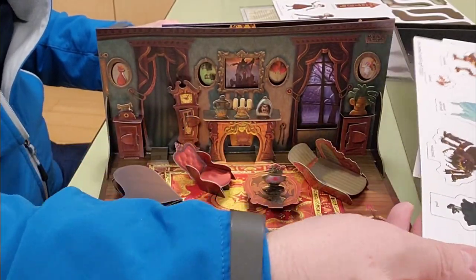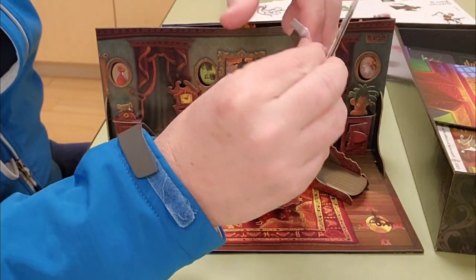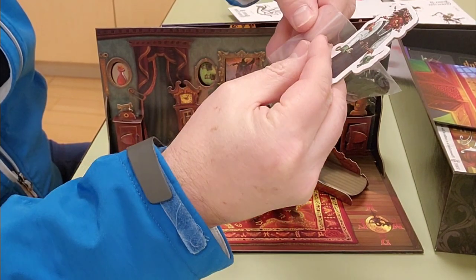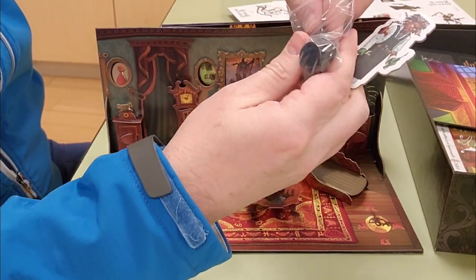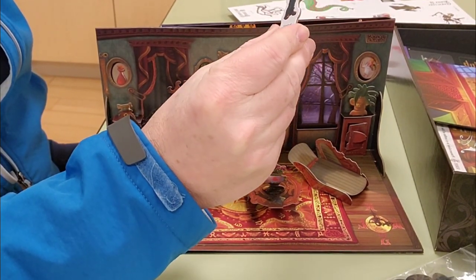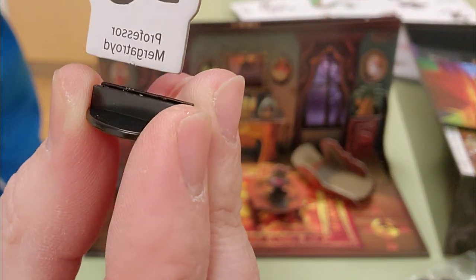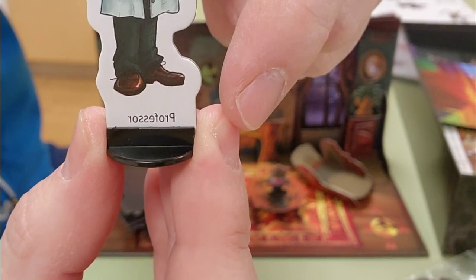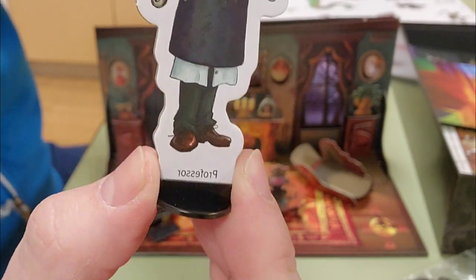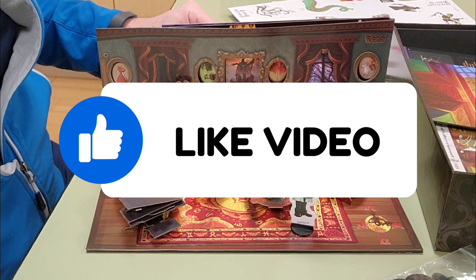Let me pop out one of the standees and see how they work — whether they fit properly or not. They're pretty thick cardboard and very good quality — nice printing. This guy here is called Professor... I see a problem: when you put the standee in, his name disappears at the bottom. It should be a little bit longer so his name stays visible at all times. But it fits perfectly and stays up — I like it very much.